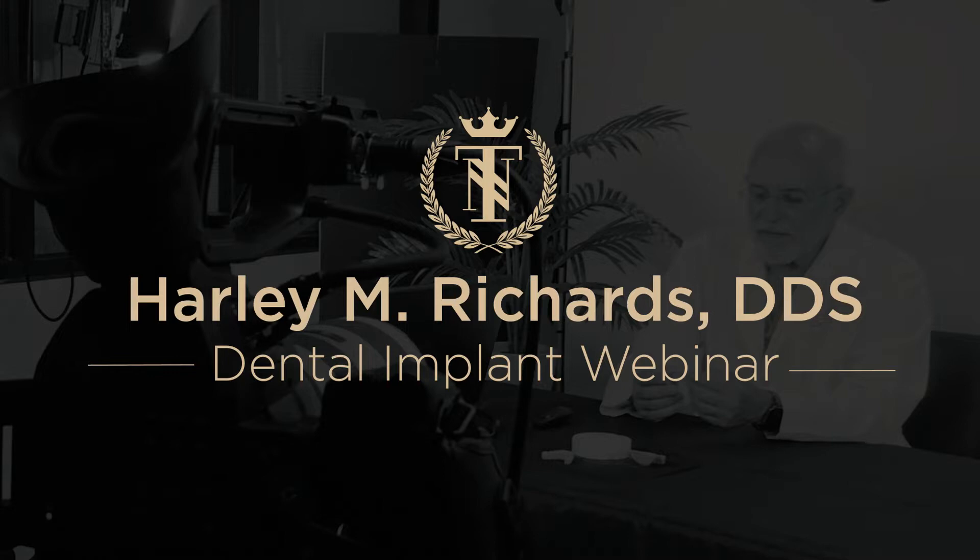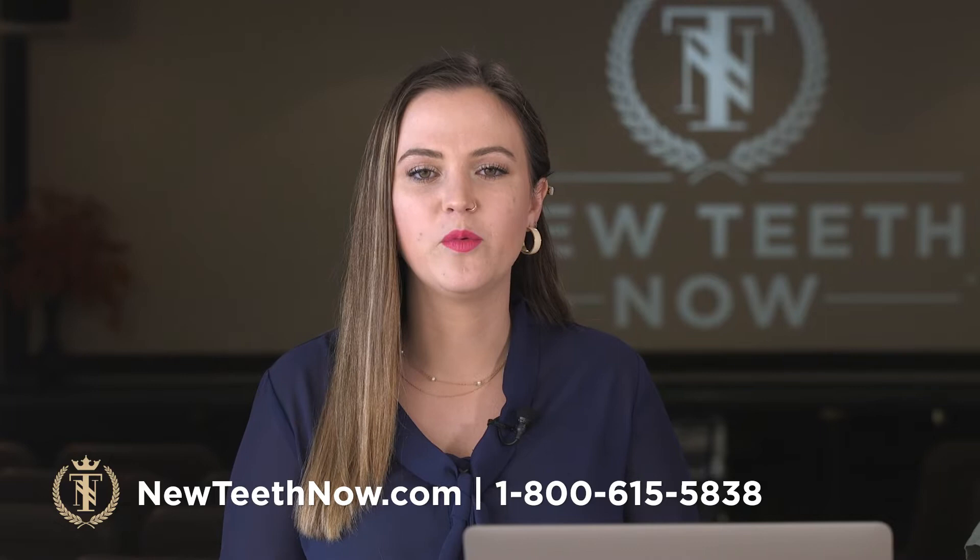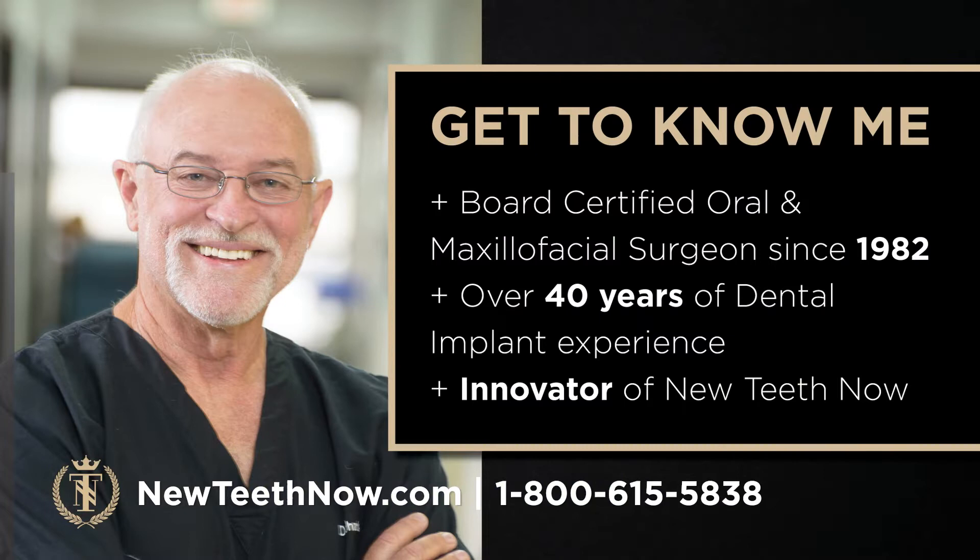Good evening everyone, and welcome to the New Teeth Now webinar. We are so excited to jump into this conversation with you about dental implants. I'm joined tonight with Dr. Richards and we're going to be talking about the New Teeth Now full mouth implant procedure. Dr. Richards is a board-certified oral and maxillofacial surgeon since 1982, with well over 40 years of dental implant experience and he is an innovator of New Teeth Now. Do you want to explain why you think this procedure is so important?